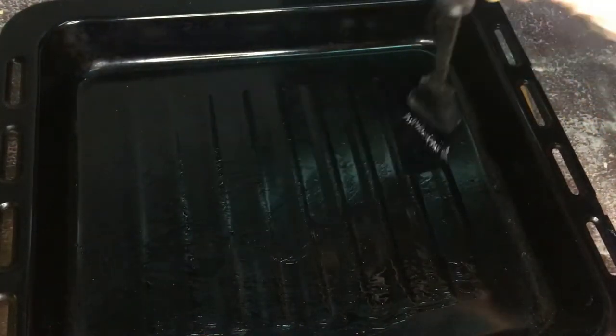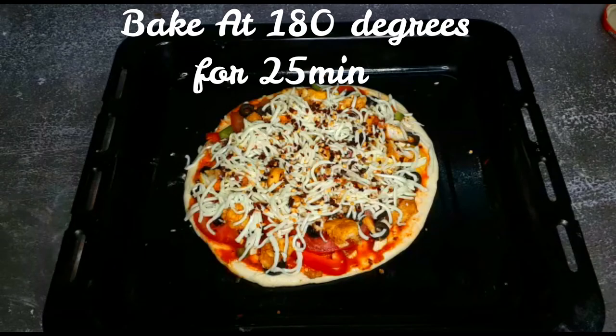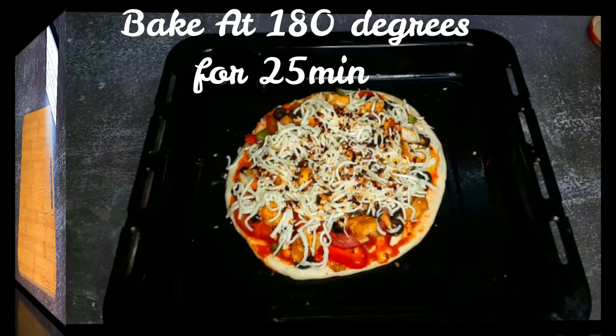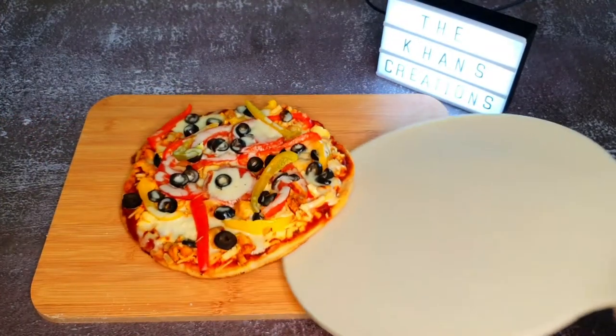For the oven method, brush the baking tray, place your pizza dough, and start assembling it. Once it's done, bake at 180 degrees for about 25 minutes, and voila — your pizza is ready.